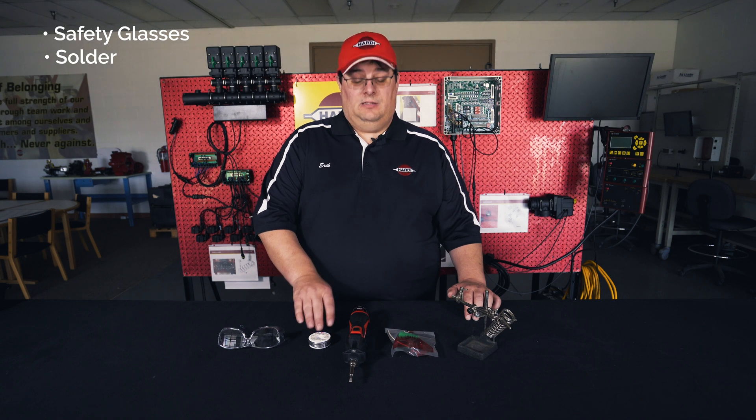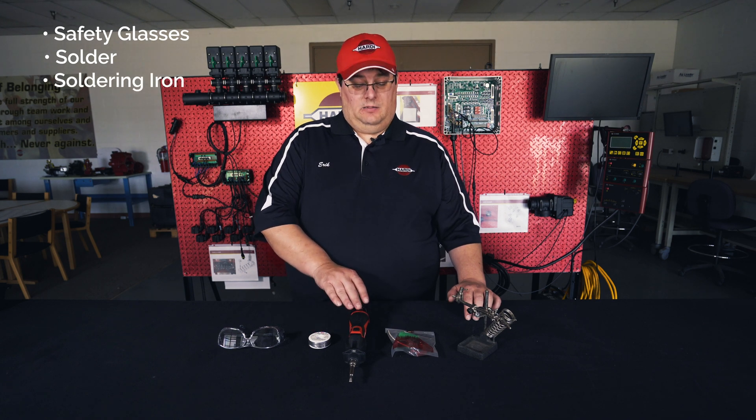The tools needed to perform this task are going to be safety glasses, solder, a soldering iron, your Hardy repair kit, and it also helps to have some kind of fixture or a way to hold your parts while you're soldering.